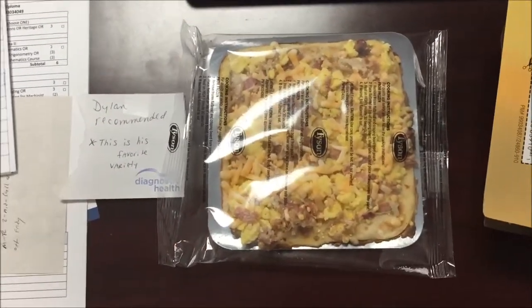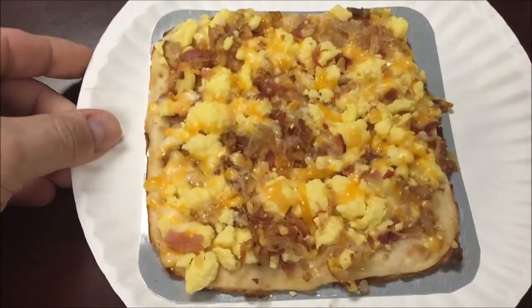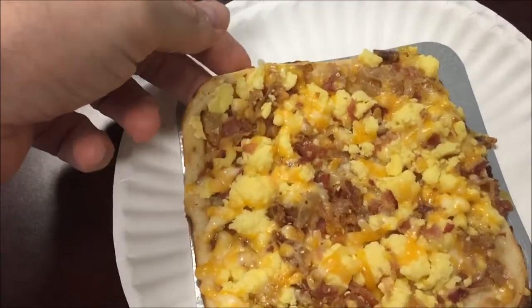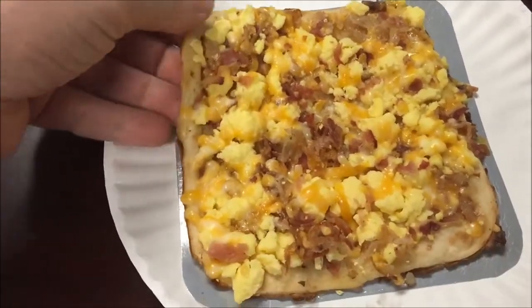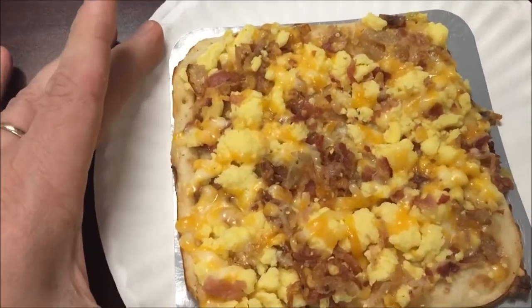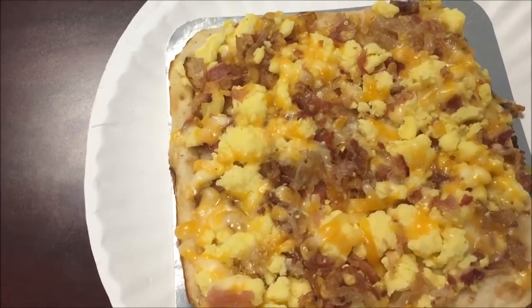All right, here it is out of the microwave and it smells very breakfasty, very bacon-y. I never know how to eat these — do you eat it like a pizza? They show them folded over but I always thought that was kind of messy. I'm going to cut it up and eat it like a pizza. I ended up cutting it in squares — anyway, it smells really good.